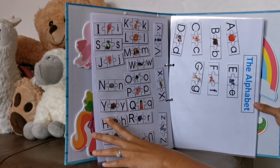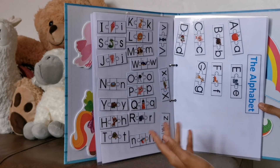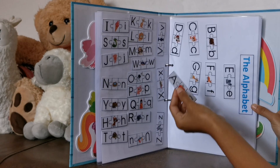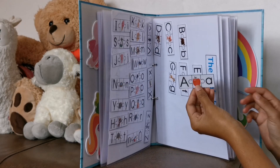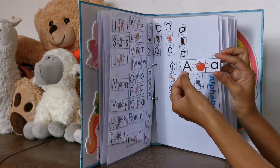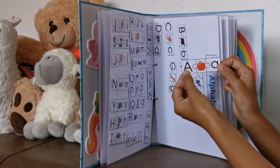Then we have the alphabet. I'll ask her, can you find O? Then she'll find it and pick it off. What I want to do is cut this in half so she can match the uppercase letter with the lowercase letter.